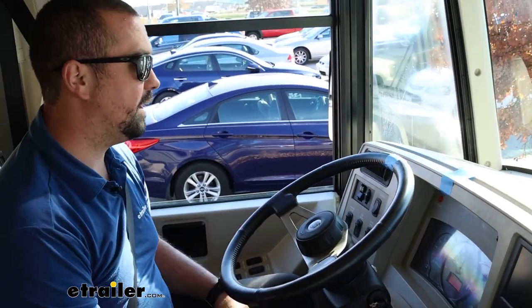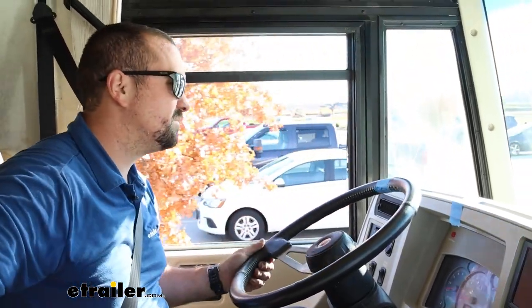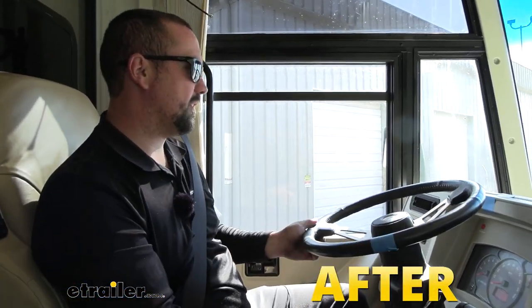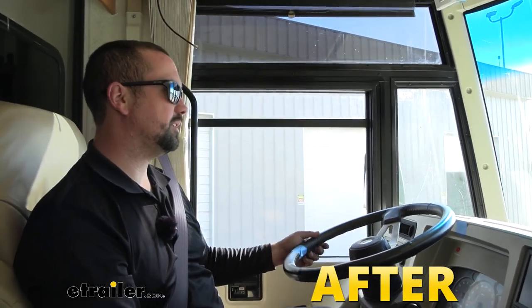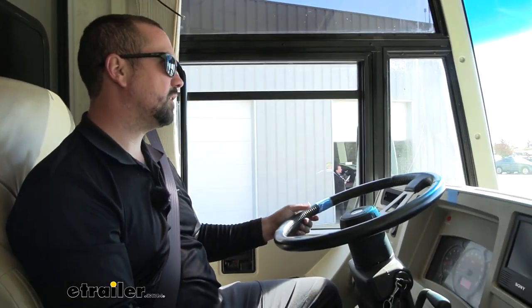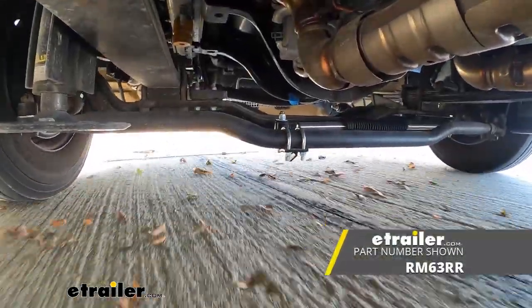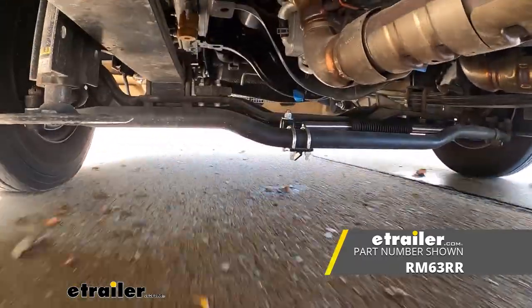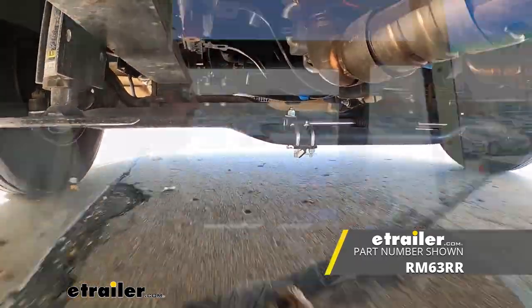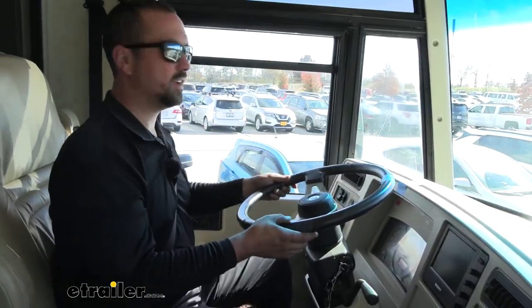Now it's time to take it back in the shop, get this installed, and see the difference. With our stabilizer back on we still have our reference mark, so I'm really curious to see how this performs. I'm going to go through basically the same path as before and the main thing I'll be looking for is how quickly it responds and brings back to center — that's going to make driving down the highway a lot easier.